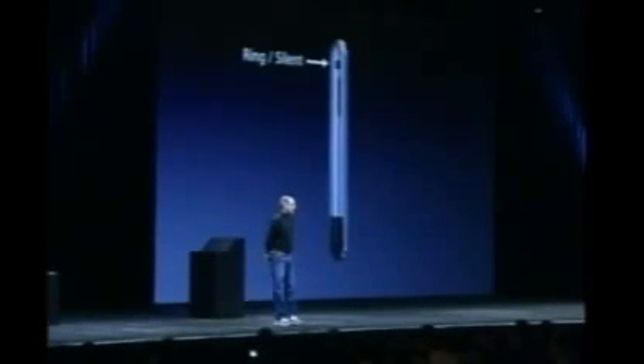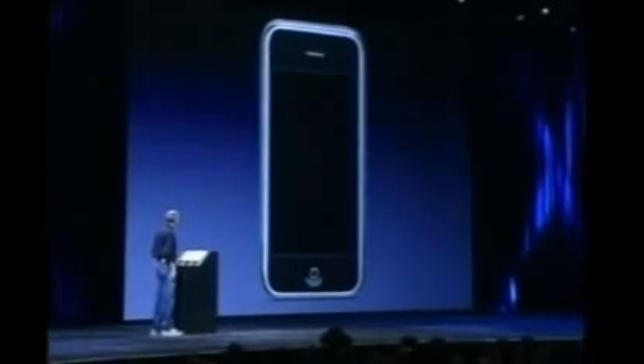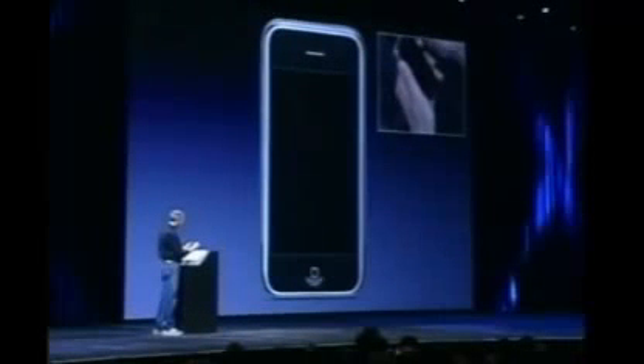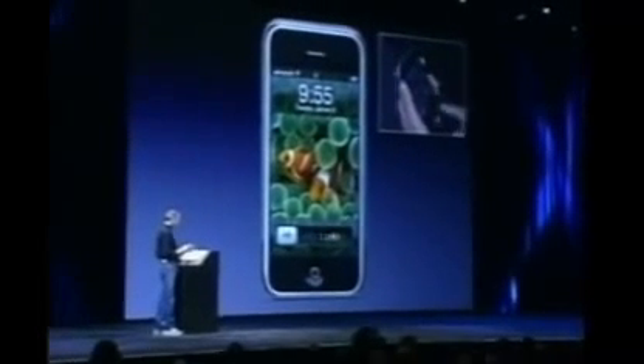We've got some controls on the side — a little switch for ringing silent. Let me go ahead and push the sleep-wake button. There we go. And to unlock the phone, I just take my finger and slide it across. We wanted something that you couldn't do by accident in your pocket. Just slide it across. Boom.